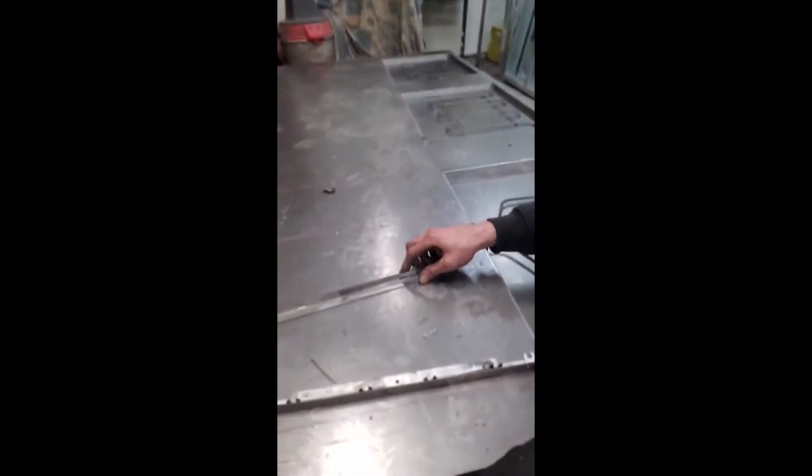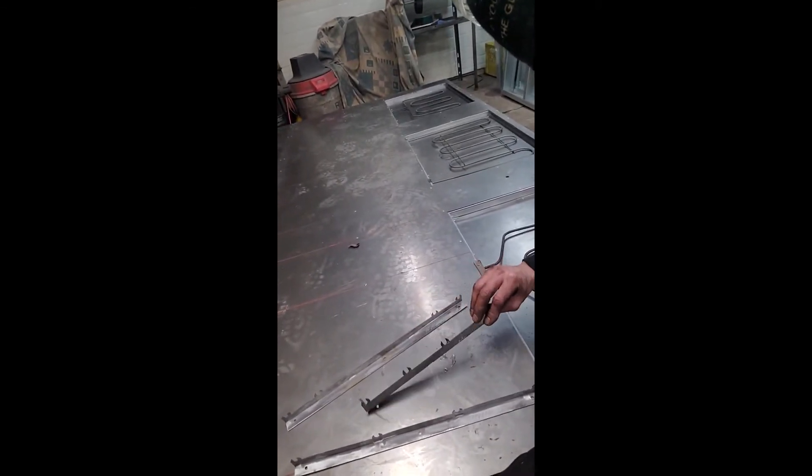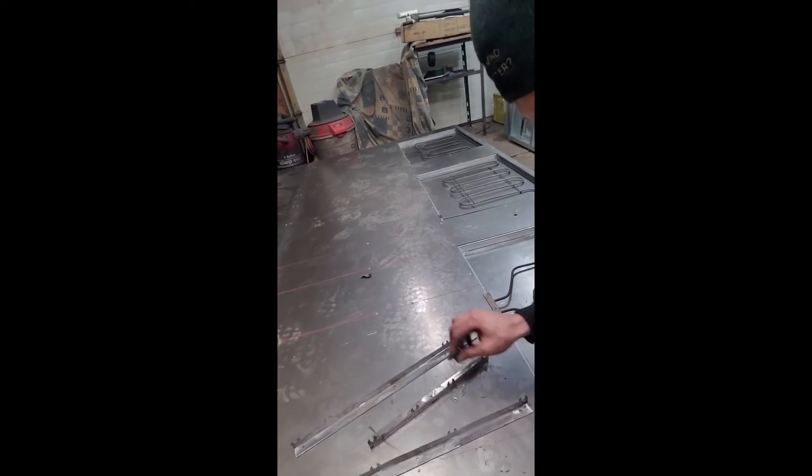I'm gonna go fire up the plasma table and cut a couple little standoffs to keep the elements off the metal. I also got to cut a couple things for the weekend because we use that thing to make money. We made up a couple brackets — you can see them on the table already. Went ahead and bent them all up, so we're gonna install them.